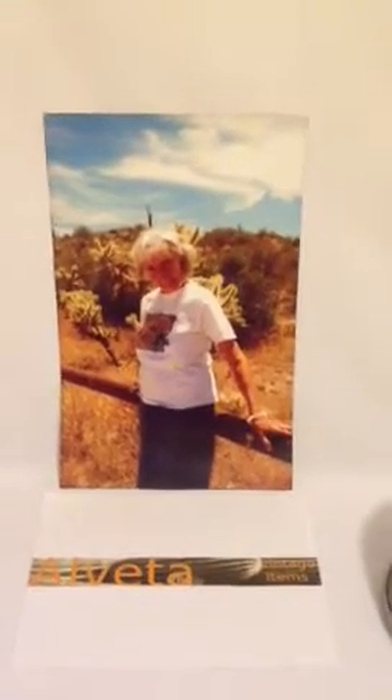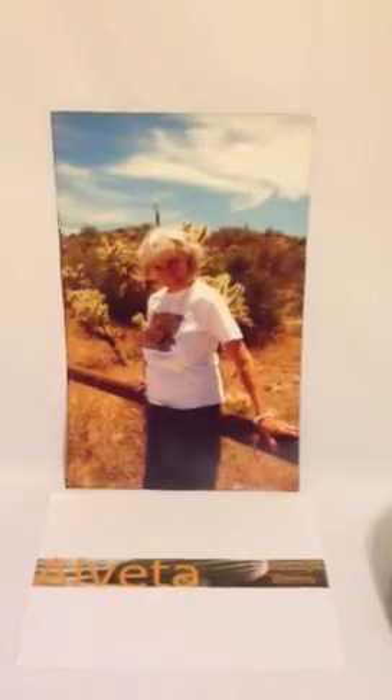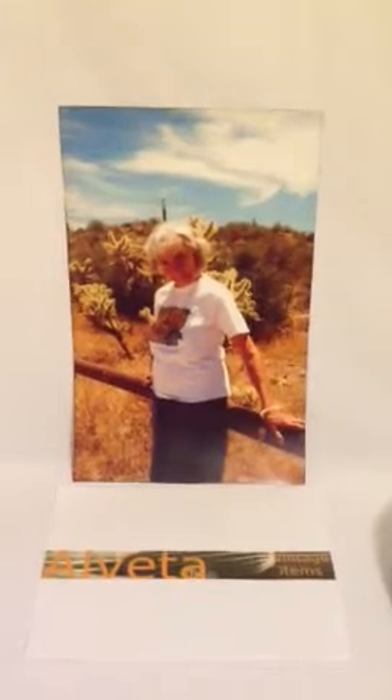Hi, this is Ruth at Alvita's Vintage Items on ITZY. This is Alvita.